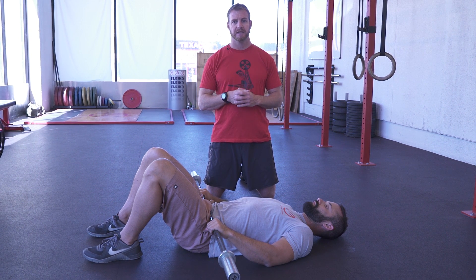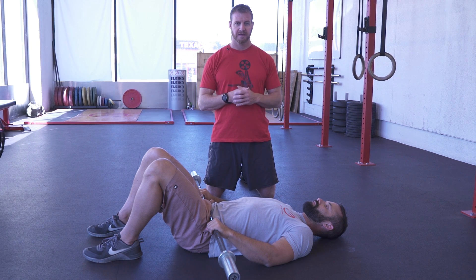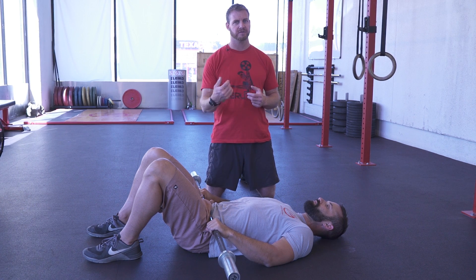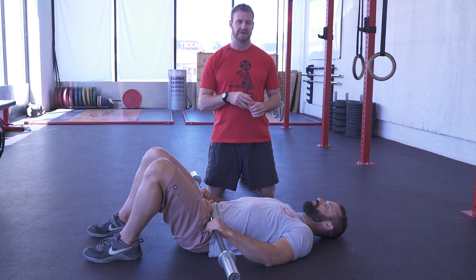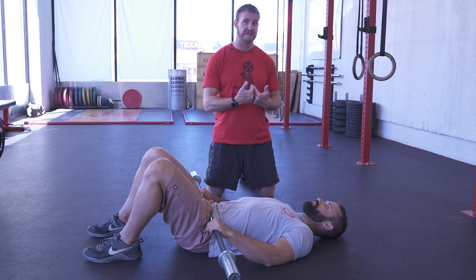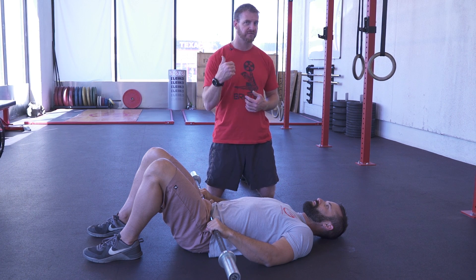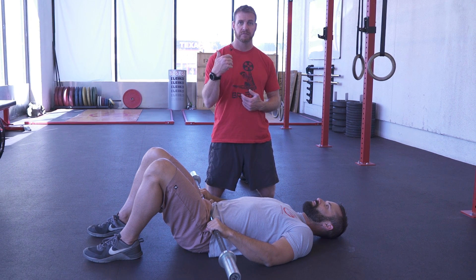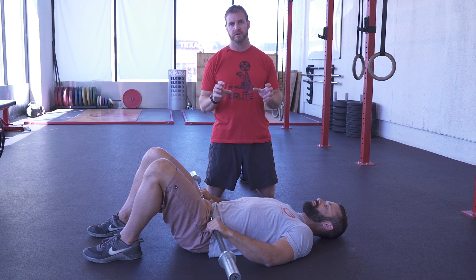If you think about getting buried in a heavy clean and your knees are diving in — if your glutes were 20% stronger, think what impact that could have on your front squat. So rather than just front squatting and squatting because you need to drive your numbers up, think about the little pieces involved that support and share some of the load.